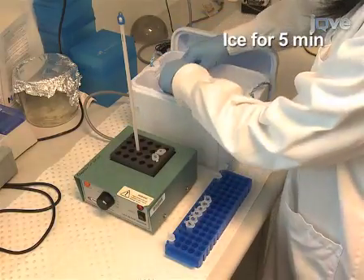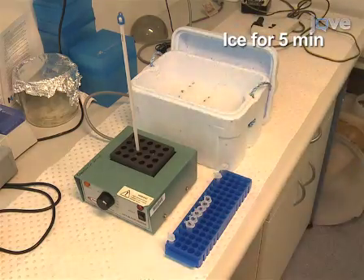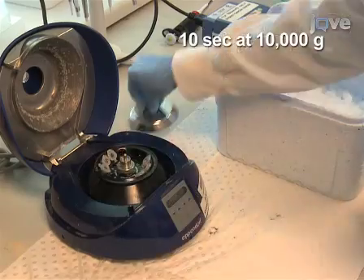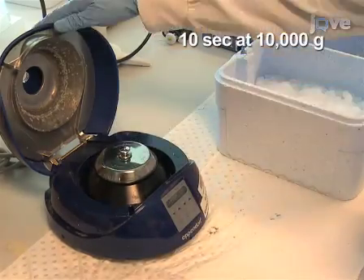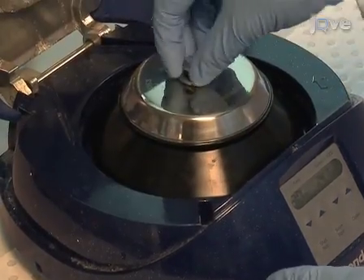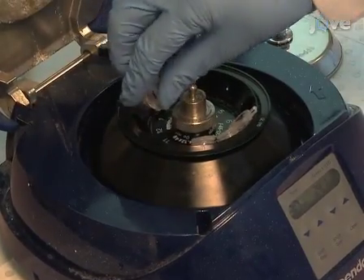Immediately place the tubes on ice for 5 minutes. Centrifuge the tubes for 10 seconds at 10,000 G's to ensure the DNA is at the bottom of the tube. The denatured DNA samples are now ready for bisulphite deamination, which will be demonstrated next.